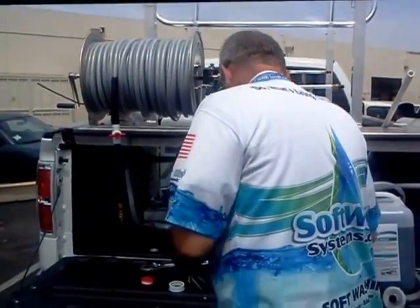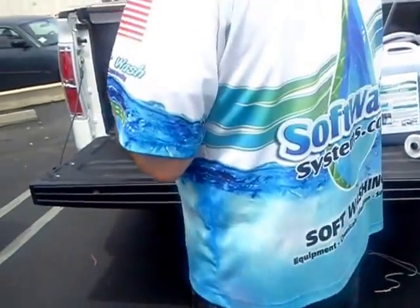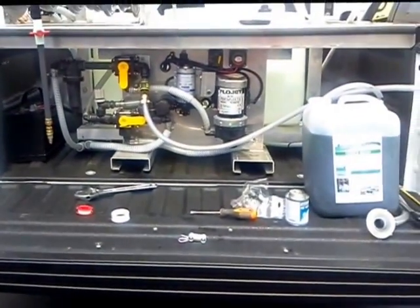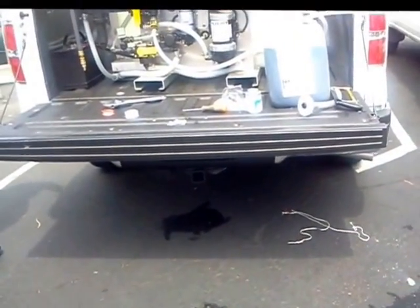What size was that PVC part? Three-quarter inch. How do you describe that hose? Braided hose. Five-eighths clear braided hose. Five-eighths. Thank you, Rhett.